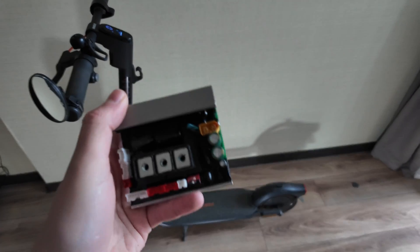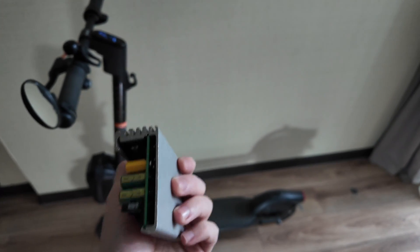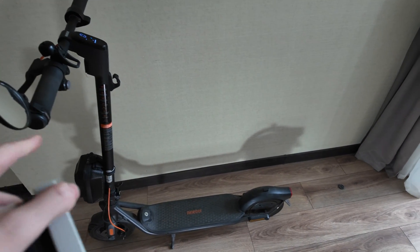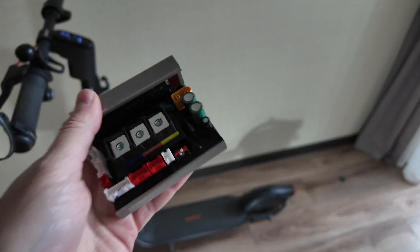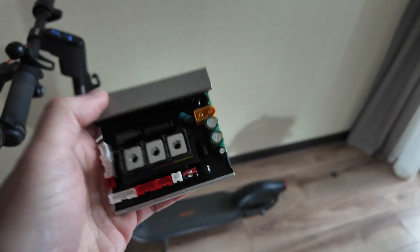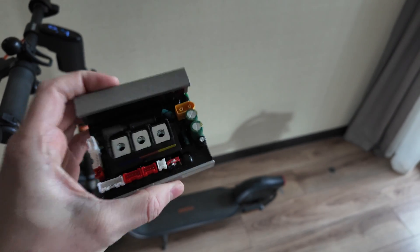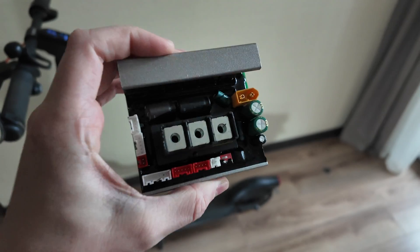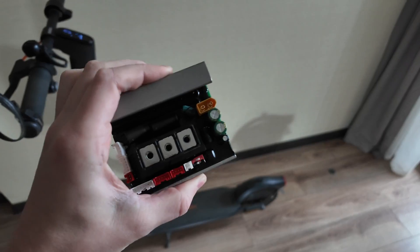What is up guys, today the thing finally arrived - a new controller for 32 kilometers per hour. In this video I will show you how to make your e-scooter 9bot F2 Pro Plus, or just regular F2, or actually any other similar models, how to unlock it to 32 or even 35 kilometers per hour. I ordered this controller from AliExpress for 30 dollars, arrived within one week.